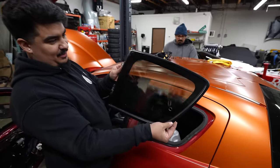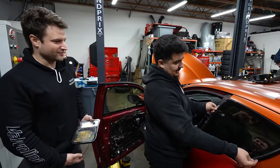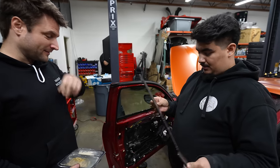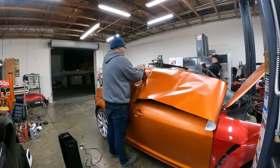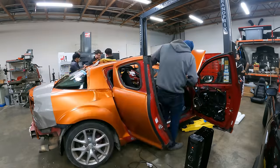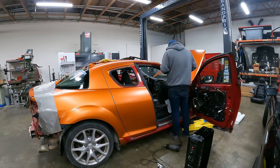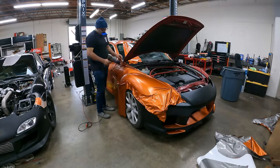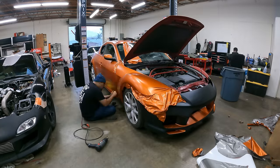That is sick though — you see the bronze to it? It actually looks very similar to the FC. That's exactly what I'm going for. I was telling him all his glass on the EF was all JDM so it had the same tint. That's so cool.